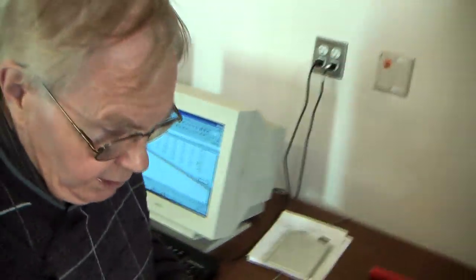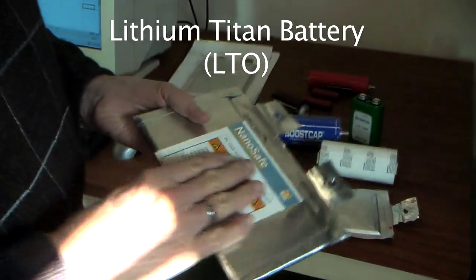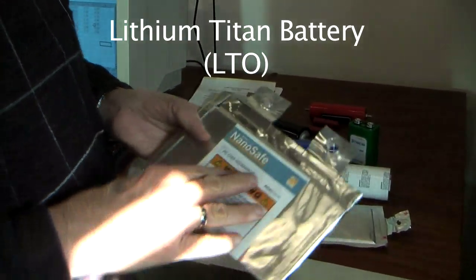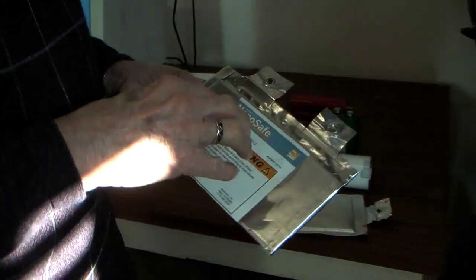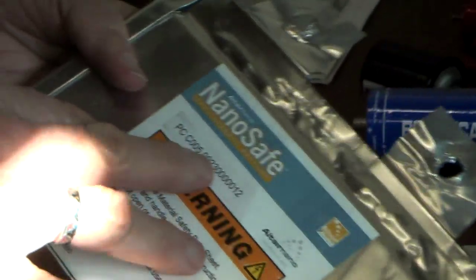This is the same chemistry as the battery we showed testing on that machine — the lithium titanate. This battery is safer even than the iron phosphate battery. It is almost very difficult to get into thermal runaway, and it has a life of 10,000 to 20,000 cycles. So it has a very long life and is very safe.